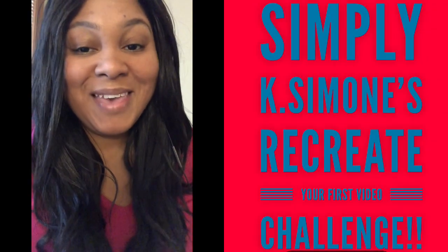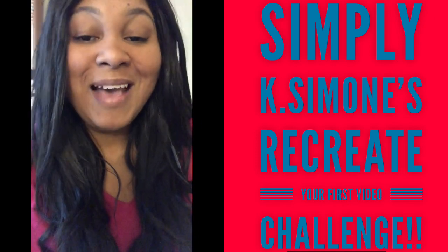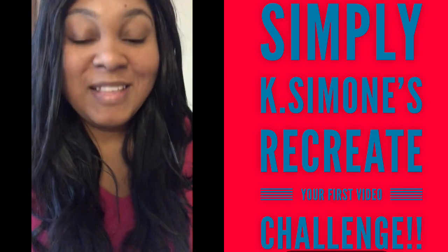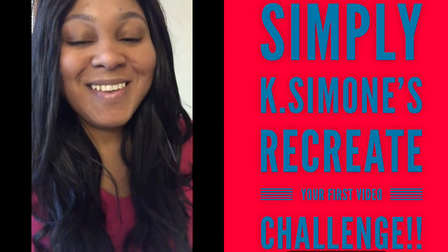What's up y'all? It's your girl Simply K. Simone, and you know what time it is. I challenged a gang load of people — and it's open to anybody — to the 'recreate your first video' challenge. Yes, I did.